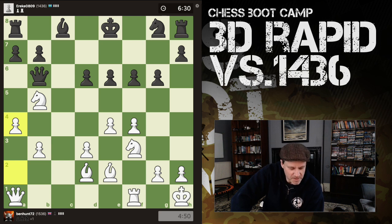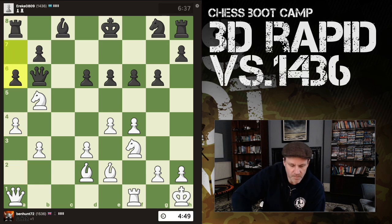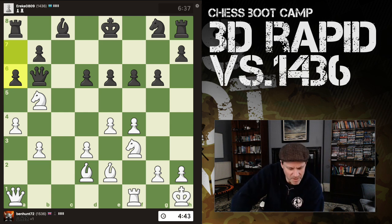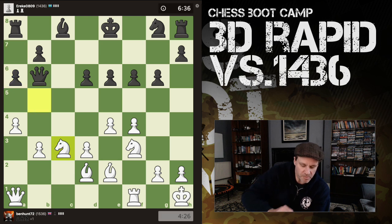Opponent is 1436 rapid and I don't think he's playing his best game. I can't hit the queen. I can trade my knight for a pawn — what's the point, queen takes back. So knight back to c3, at least it's safe there. I'm going to just sit back and laugh at the opponent.